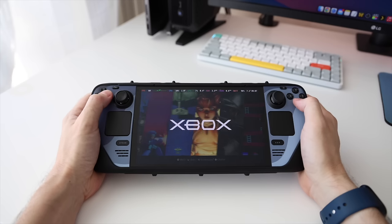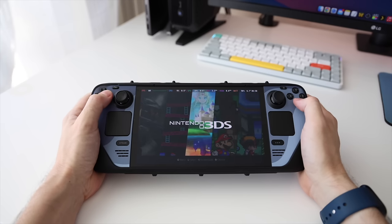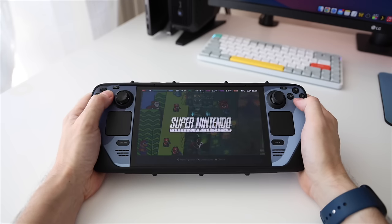Hey everybody, this is Russ from RetroGameCore. Today we're going to do an emulation showcase for the Steam Deck OLED. I'm going to play through all the major systems and show you how they perform, and I'll give you a couple tips and tricks along the way in case you want to play some of these games.